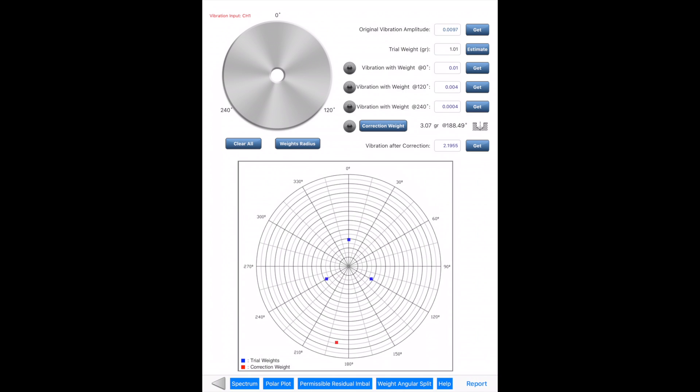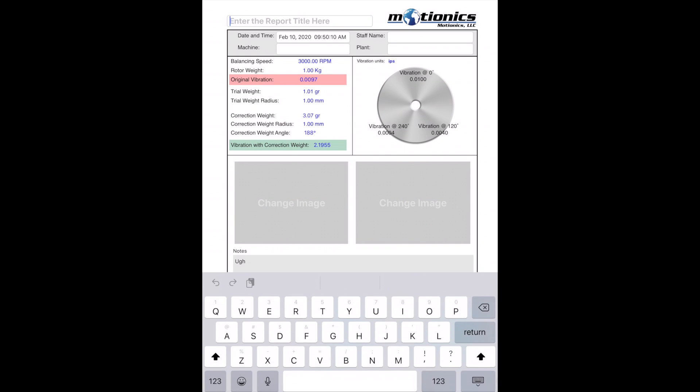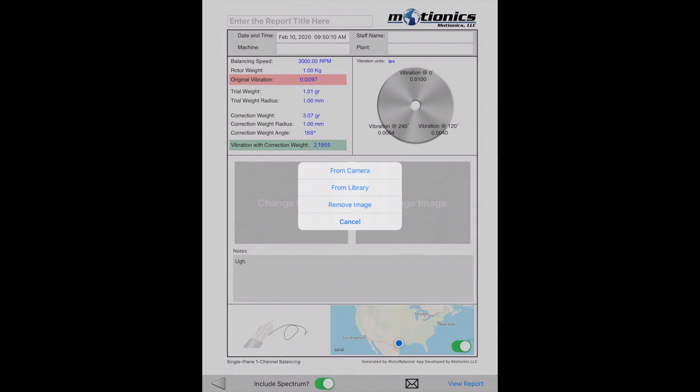Once balancing is complete, a test report can be generated. On the top of the report, the user can enter general information such as report title, date and time, staff name, machine, and plant. A company logo can be added to the report, either from the camera or photo library.